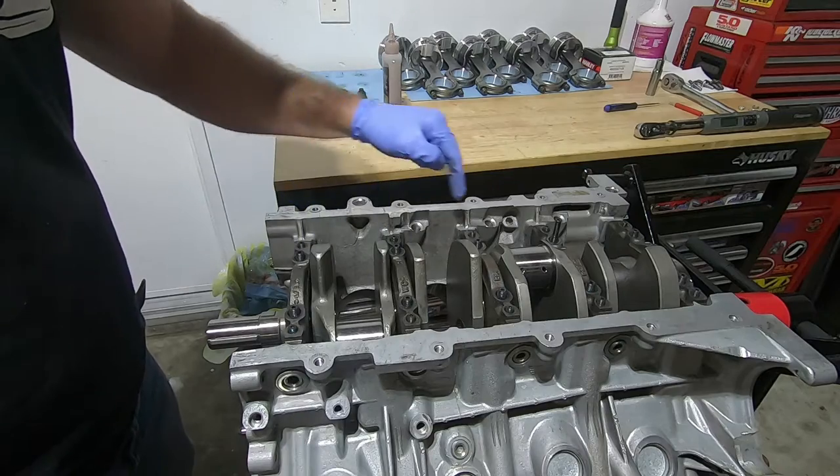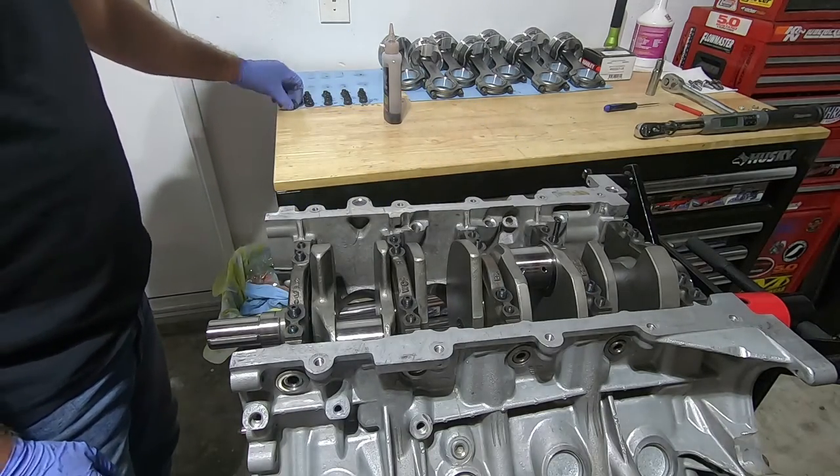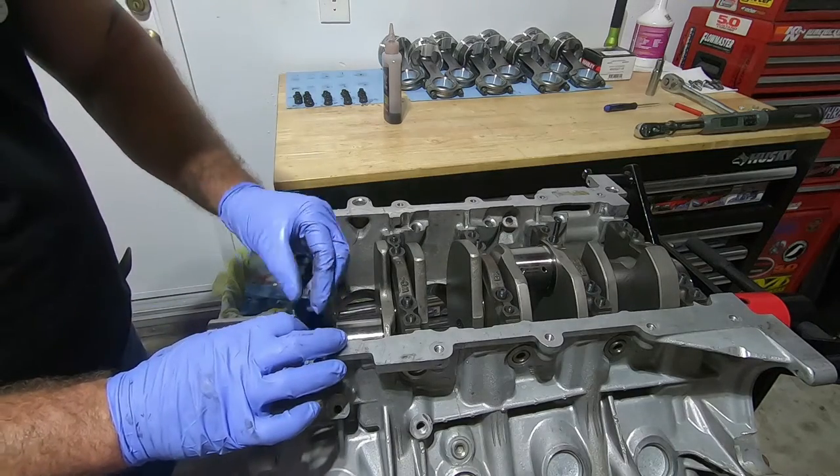With the main caps in place, make sure all the arrows are pointed forward and the correct ones are in the right spot. Remember they're marked on the side — one, two, three, four, five. Now I'm going to go ahead and put the washers on each one of the bolts.